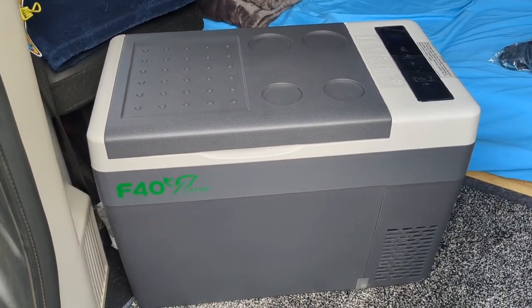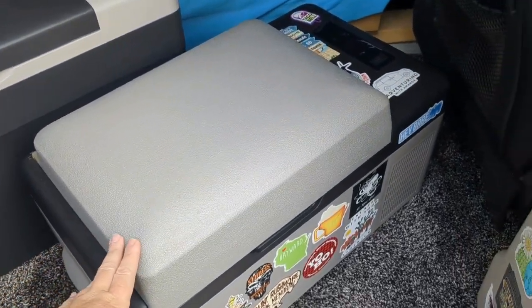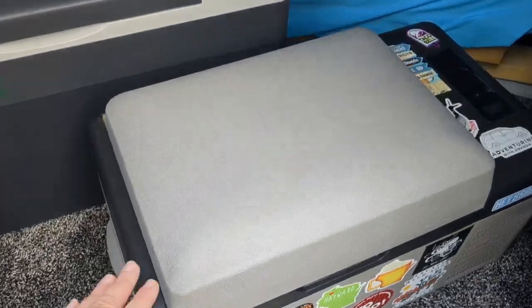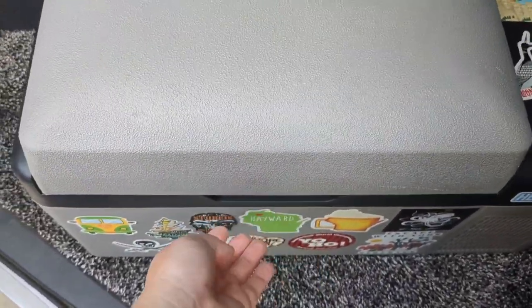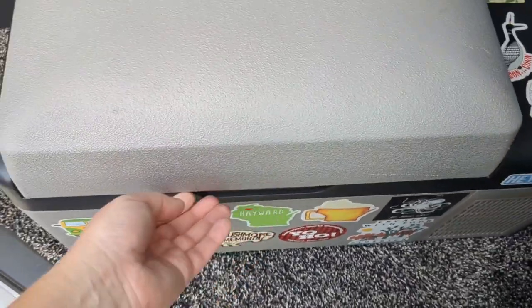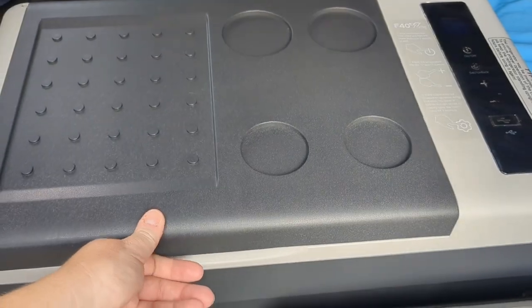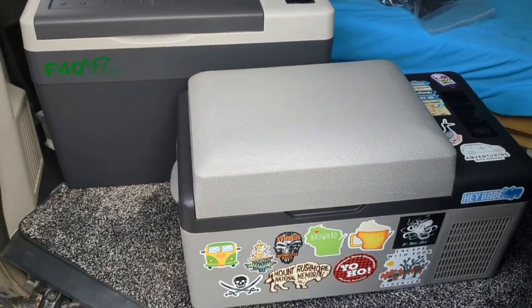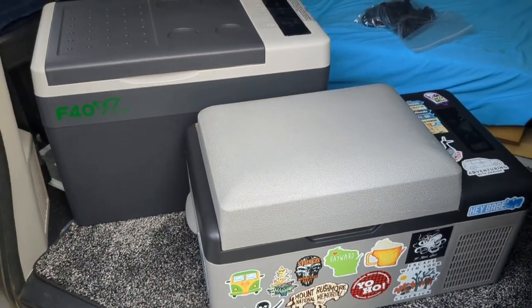Now I will show you what it looks like next to my Alpacool 20 liter fridge. Here's the size comparison — this is my Alpacool 20 liter as opposed to my new fridge, which is 28 liters. As you can see on the Alpacool, although you can put stuff on top of it, it's curved. And I've never been able to open the lid with one hand — it's always been snug and difficult. So the fact that I can just lift this up like that really makes an incredible difference.